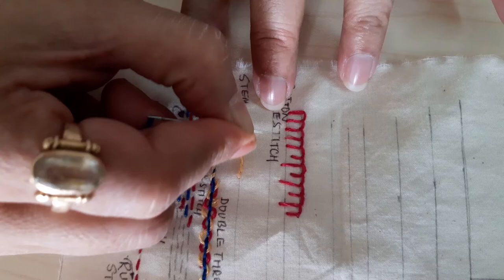Then we had done the buttonhole stitch. The buttonhole stitch can be of different lengths, and it can also be a double buttonhole stitch. Let's see how you can do a double buttonhole stitch.